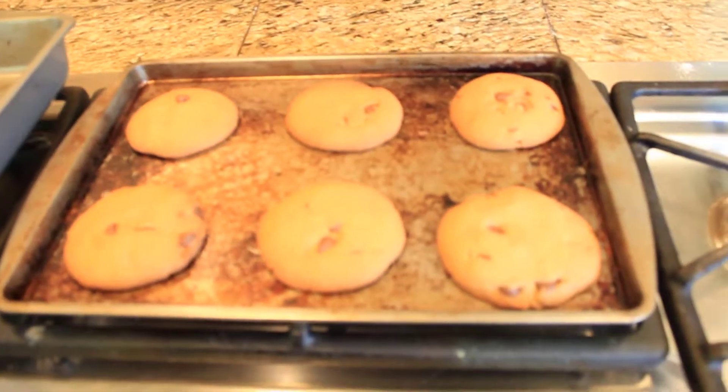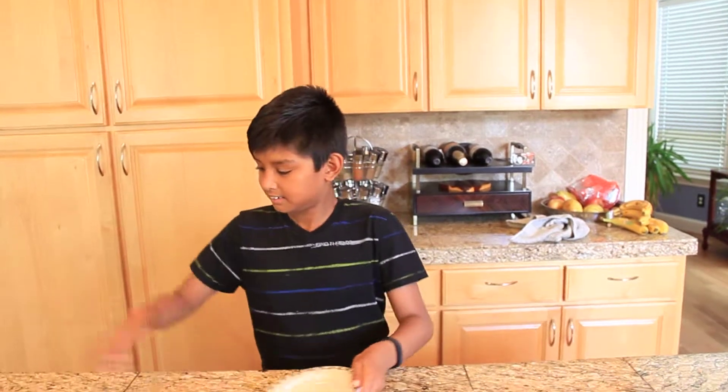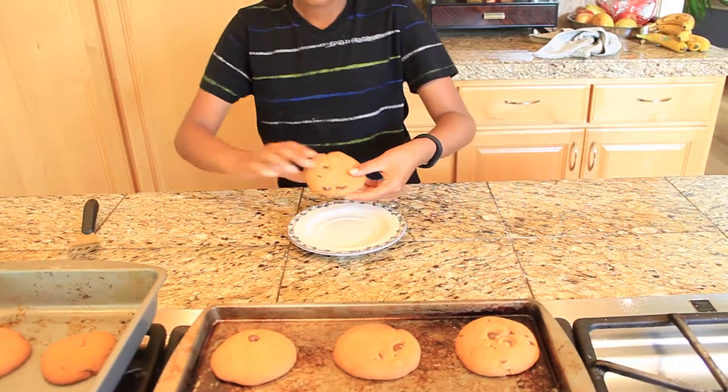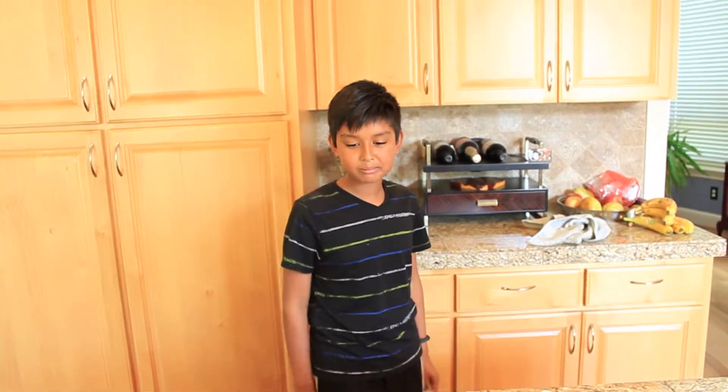Now that the cookies are cooked, you want to let them cool off for approximately 20 minutes. It has been 20 minutes and now it's time for the taste test. Oh wow. That has a perfect taste to it. The texture was perfect, everything tasted really nice. It wasn't that chewy either.